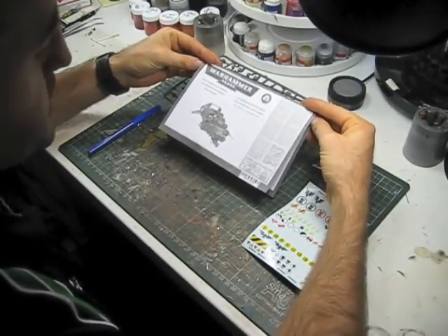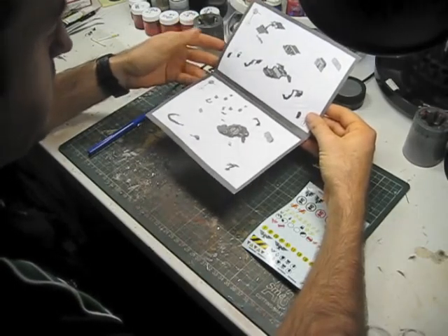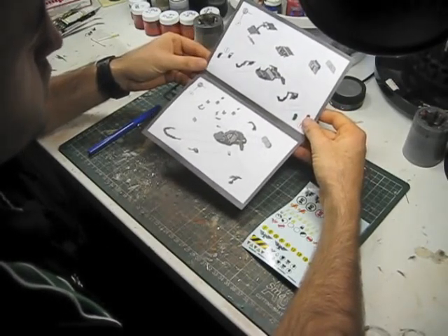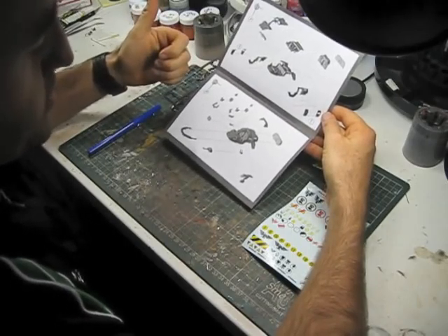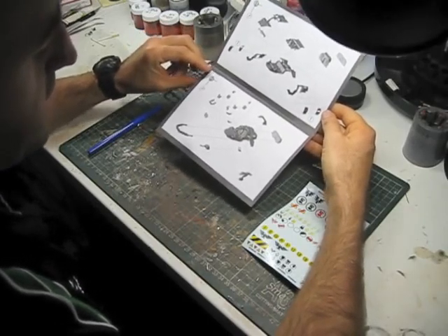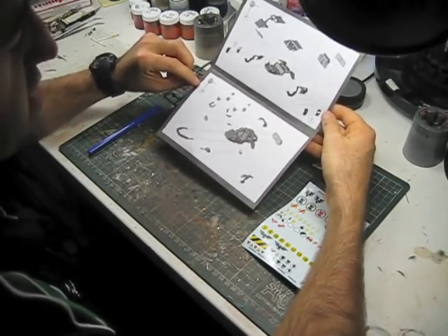Games Workshop kits aren't the most complicated model kits in the world — they're fairly straightforward, and most of the time you could even assemble them without the instructions. But for this tutorial, what I want to do at this stage is start to think about firstly how I'm going to assemble this kit, because I don't actually assemble the entire model when I paint it, and secondly I want to start thinking about how I'm going to go about magnetizing this and how I need to modify the kit to get the magnets into the places I want.